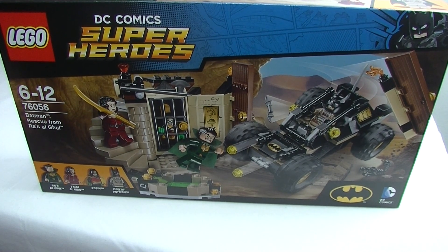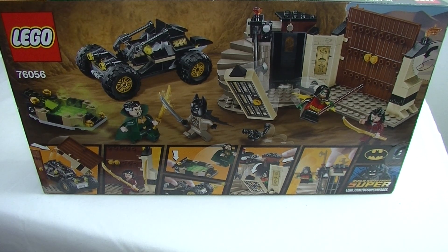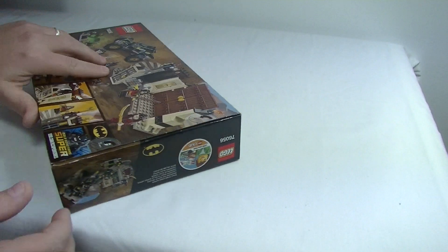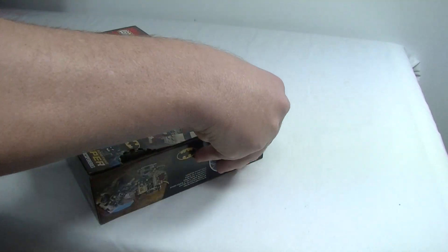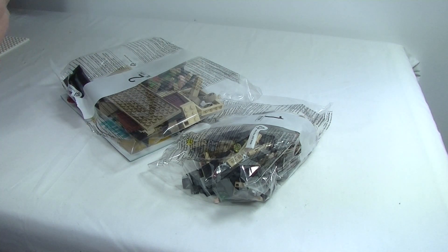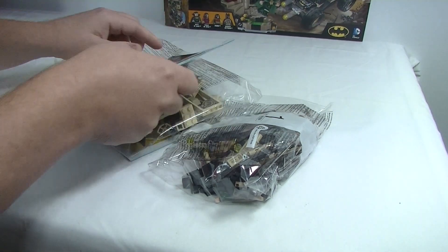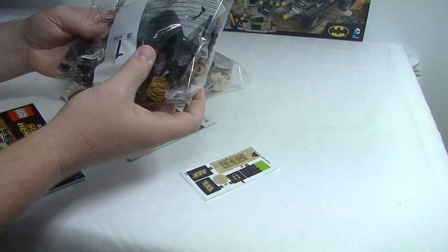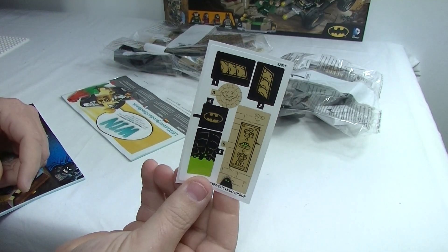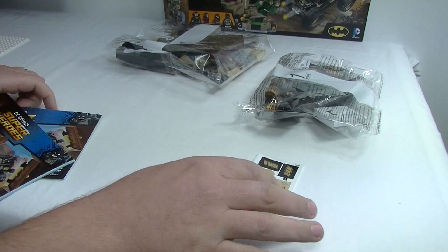You can see the cover art on the front of the box, and on the back we have a little scene set up and a picture of all the little play features. That's pretty much the box. Let's have a look at getting into it. Okay, there's the contents. We get two bags of bricks, a sticker sheet that's not wrapped in plastic, and two instruction manuals. Let's get started.